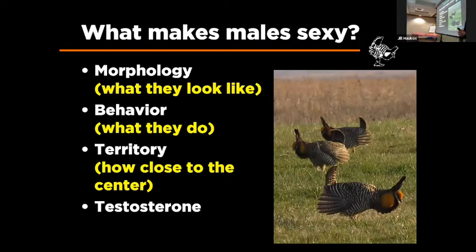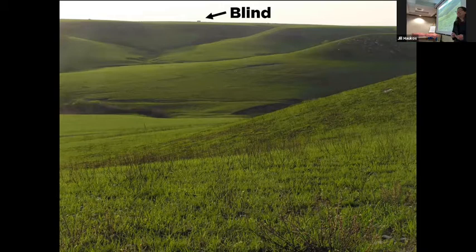This was the topic of my PhD. It was very clear that there was pretty good consensus about which males are sexy, and sitting in the blind I wanted to know what makes that male sexy. I looked at what they look like — their morphology — their behavior, whether there's something about that territory. Obviously it's not food or nesting sites, but maybe something else. And of course, when talking about males, you've got to look at testosterone.